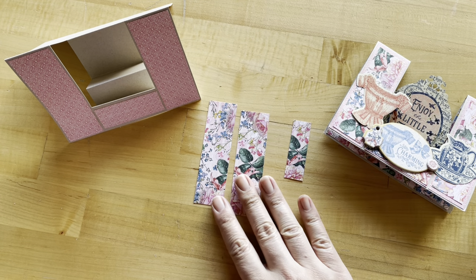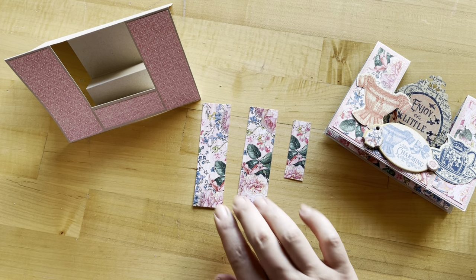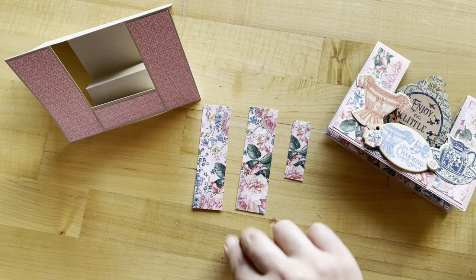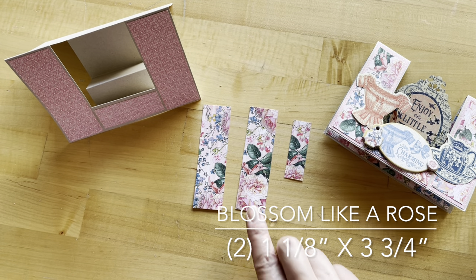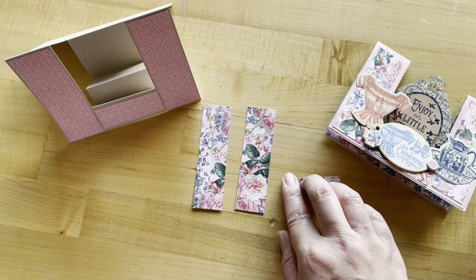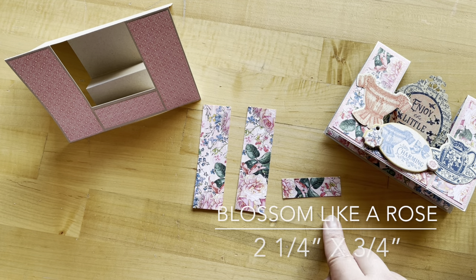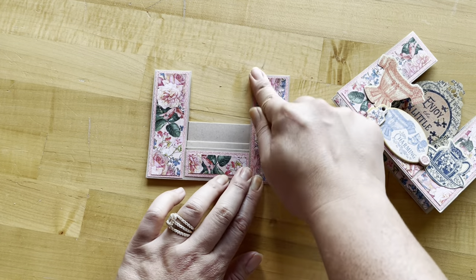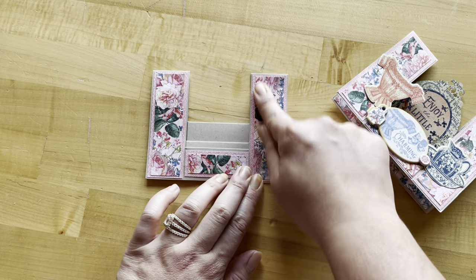Step two: using that same gorgeous Blossom Like a Rose paper, we're going to cut a strip to be one and one-eighth of an inch wide and cut two pieces that are three and three-quarters inches. Then we'll have one small leftover piece that's two and a quarter by three-quarters of an inch. Adhere those three pieces on top of your pink B-side pieces.